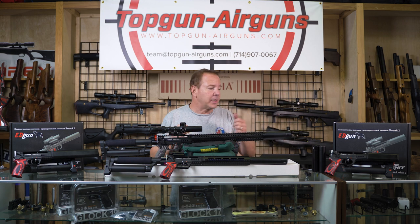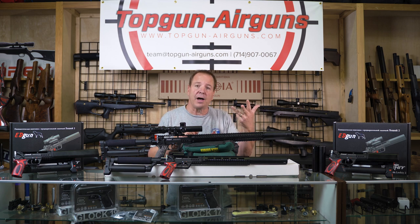We're going to talk about the Leshy 2. It comes in four calibers: .177, .22, .25, and .30.